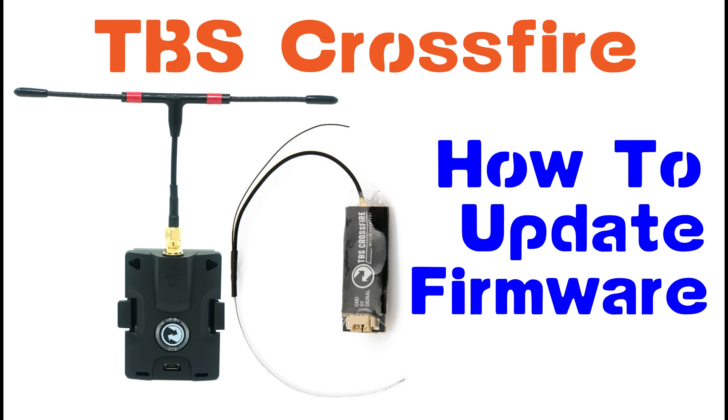In this video we're going to go over updating the TBS Crossfire module itself. You're going to need the micro USB, which fits into the bottom connection. You'll also need to download some software — we'll put the link in the description. If you've done all the previous steps, this is part of a series on making it fully compatible with the Taranis QX7.